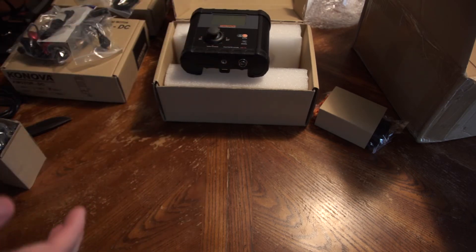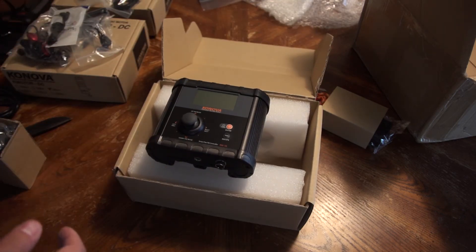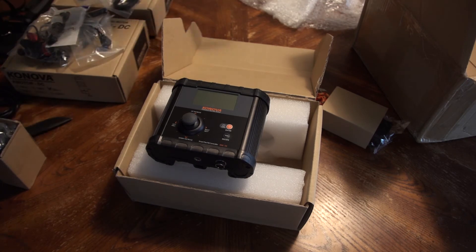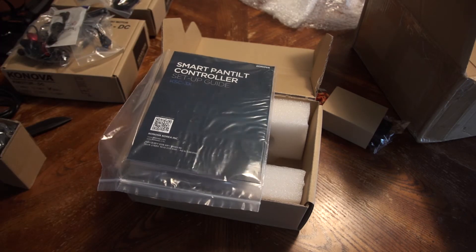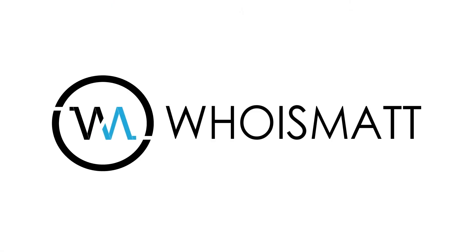I'm going to have to assemble this whole thing, and I will make more videos later on showing tutorials on how to use it once I figure out how to put all this stuff together. I'll probably start by reading the instructions at some point. Stay tuned and I will have more videos for you guys in the future. Be sure to check out whoismatt.com because that's my website and it'll have the updates there. Talk to you later, bye.